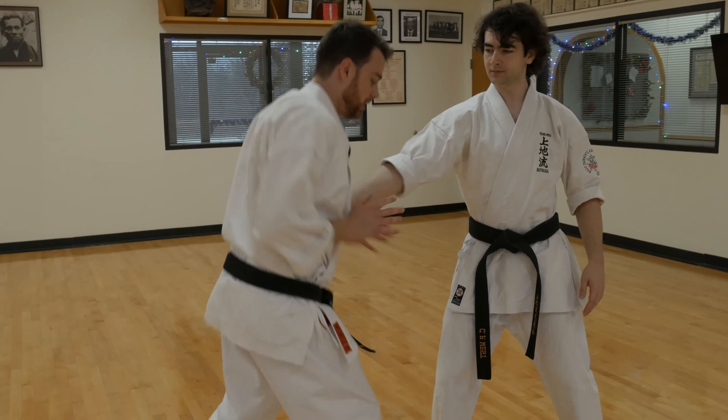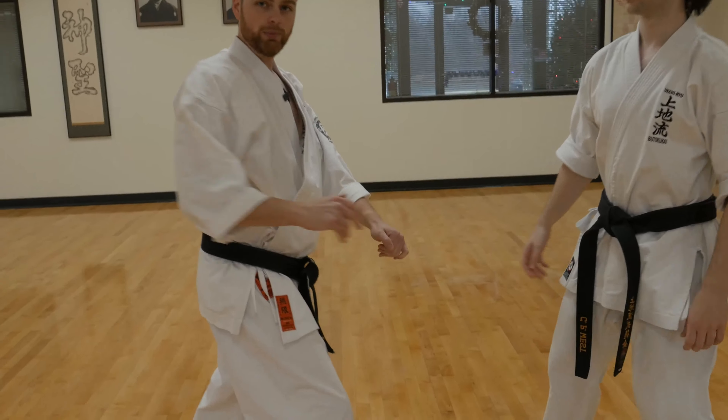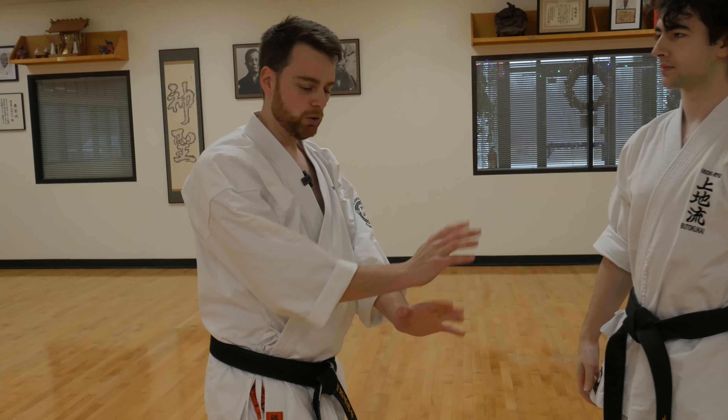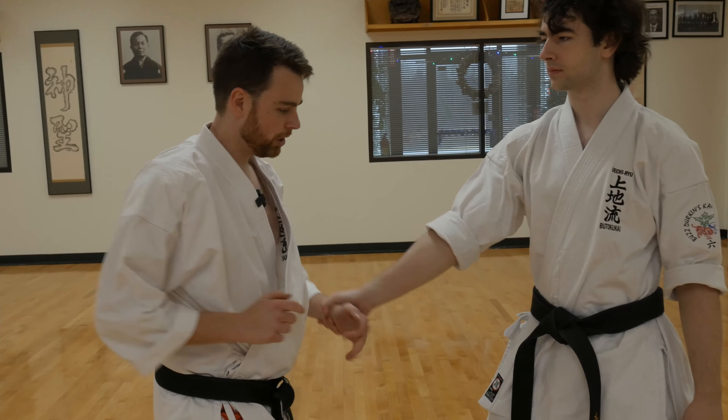So what I'm going to do is sink down, drop my body, pull him in a little bit, push this way, hit across this way. I'm striking at the same time as I do that motion. So one more time — Charles is here. I'm going to drop my weight down, push out, and attack.